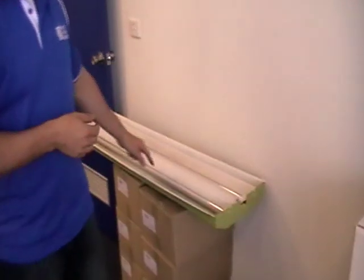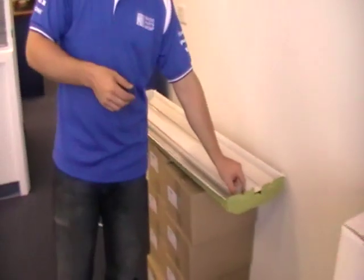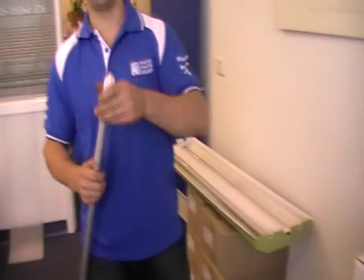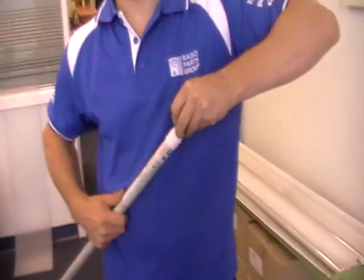Alright, so this is a quick demonstration of LED T8s. T8 refers to the thickness of the tube. So they'll come like this, and you'll have little pin protectors on the end.